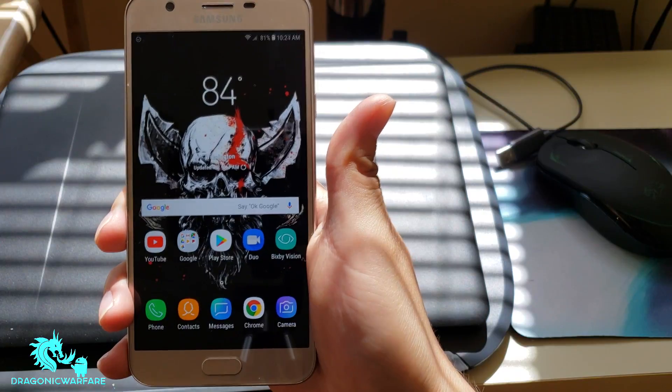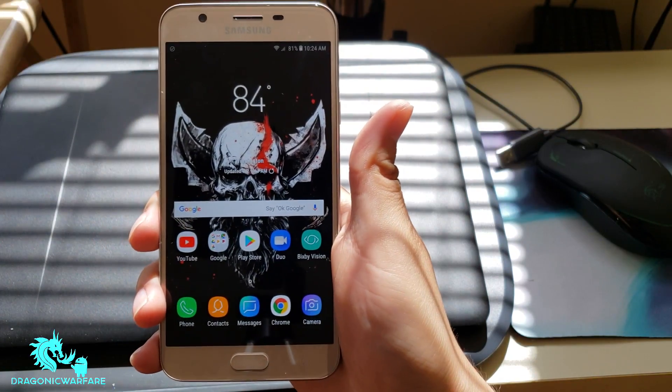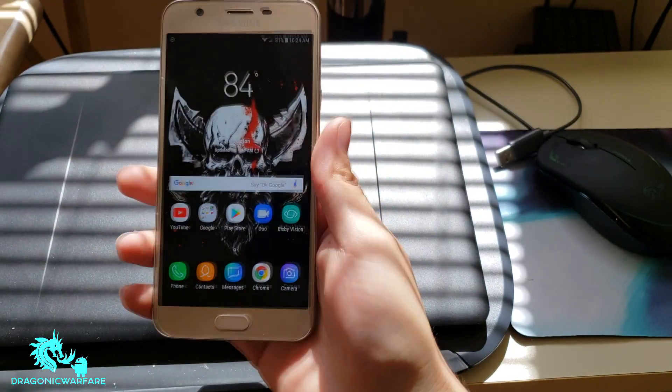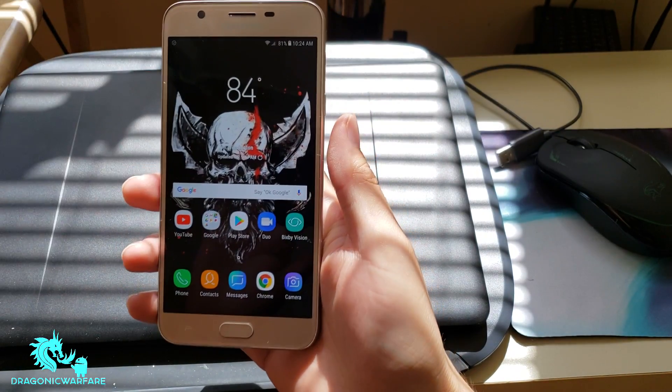So that's how you do facial recognition on the Samsung Galaxy J7 Refine. This is the Boost Mobile variant, but it does work with other variants as well.